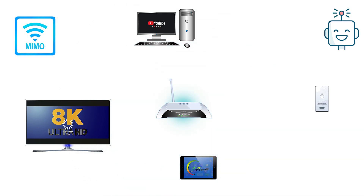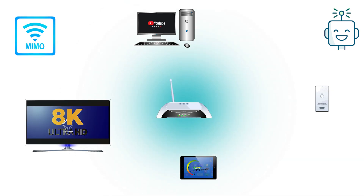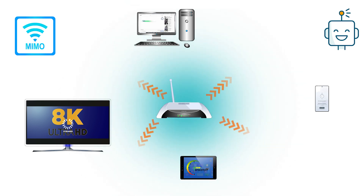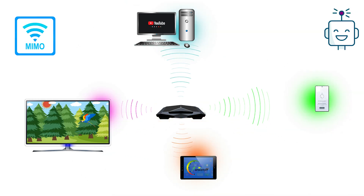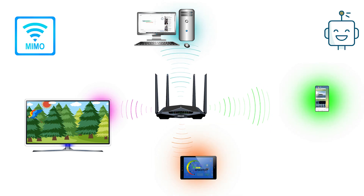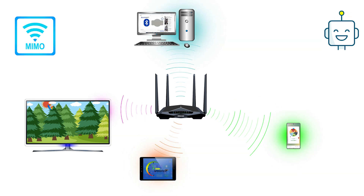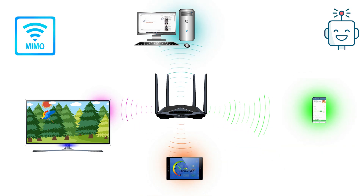Beamforming technology is the main feature of MIMO routers. Single-user MIMO beamforming sends the signal in every direction — the router sends out Wi-Fi signals in a sort of donut shape and hopes that local devices get hit by that signal, resulting in lots of signal sent in undesired directions. Whereas the router with smart beam technology, used in multi-user MIMO, not only sends Wi-Fi signals directly to devices around the home but also tracks and predicts where they are going to be, ensuring you always get the best possible connectivity.